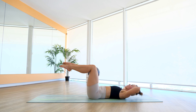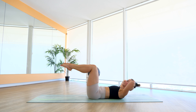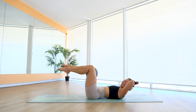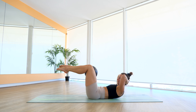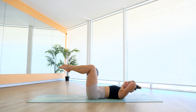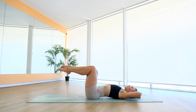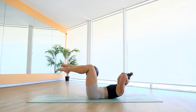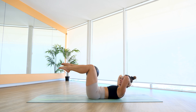Same movement, feet come up, lift and squeeze, we lower down, lift and squeeze, and lower. Last five — doing so well, stay with me — three, two, and keep it all nice and high. Let's squeeze, we hold. Holding for six, five, four, three, two, and one. We lower back down.